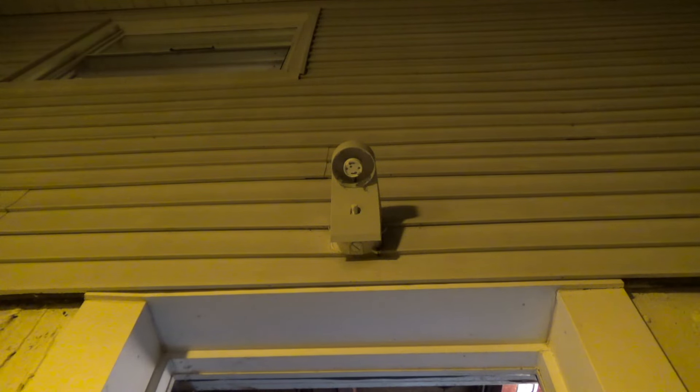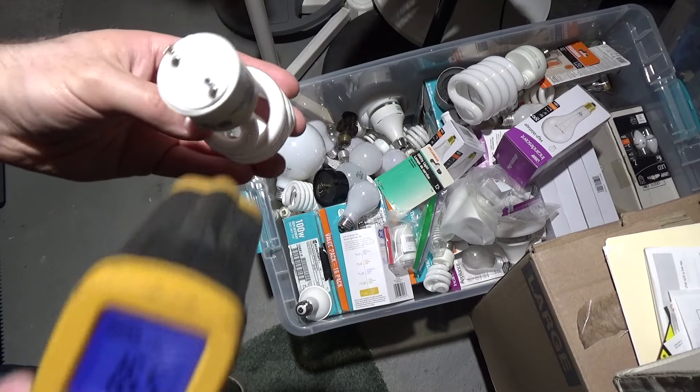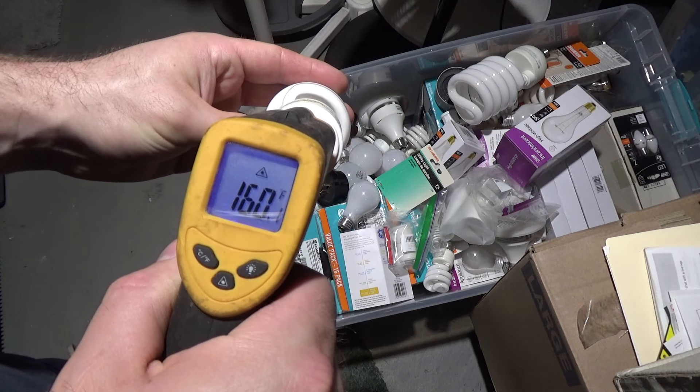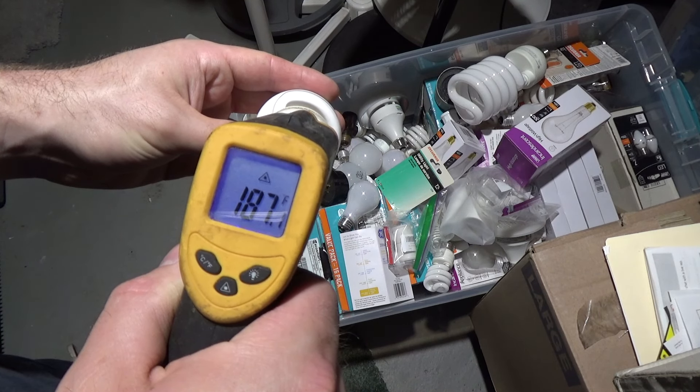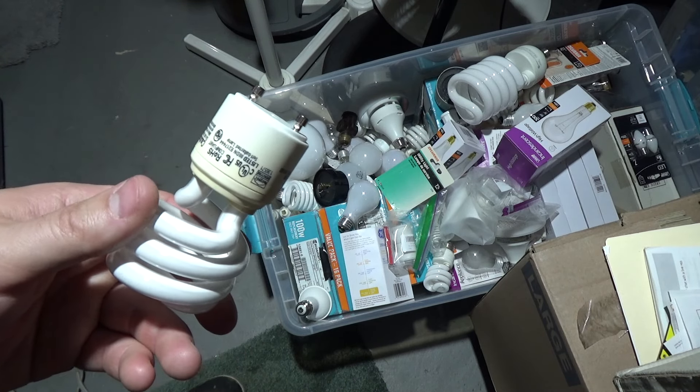We're going to go ahead and replace this because the ballast is scalding hot. This is probably some kind of hazard at this point — I can't even hold the ballast. Let's go inside where it's a little lighter. It's almost 200 degrees. Yeah, that's not safe.